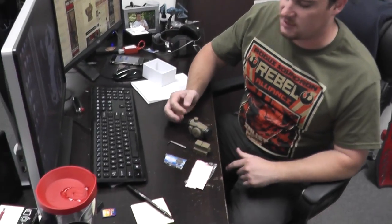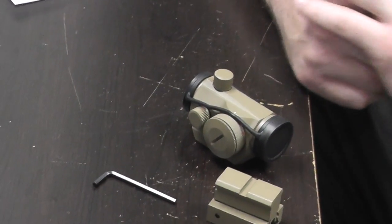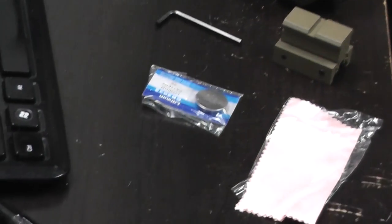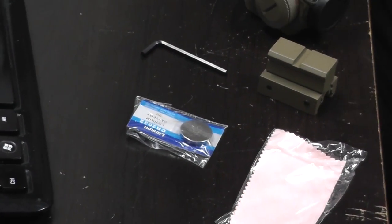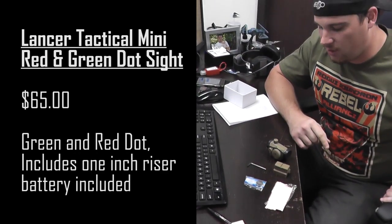It also comes with lens covers and is adjustable to both green and red, with five different levels of brightness. They've also included a CR2032 battery, which is commonly found in clickers for garage door openers or cars, as well as a cleaning cloth.